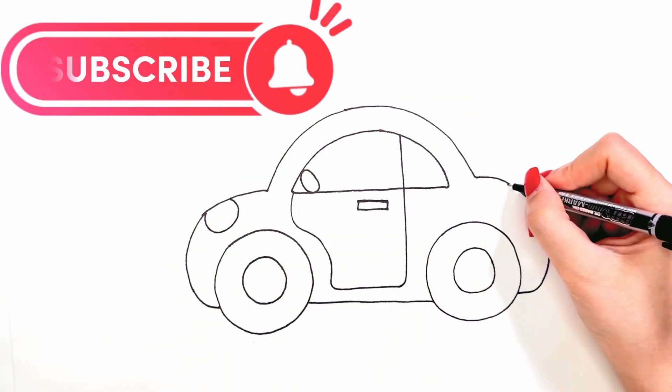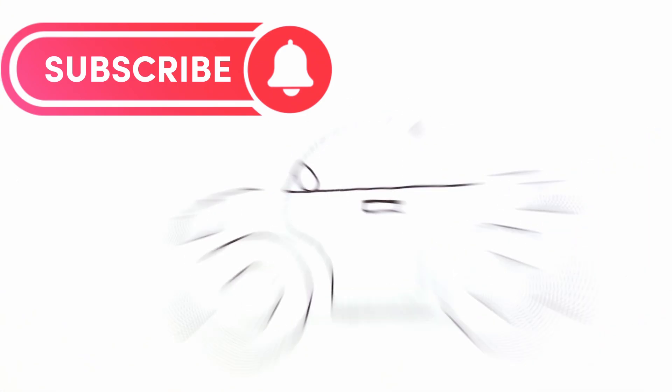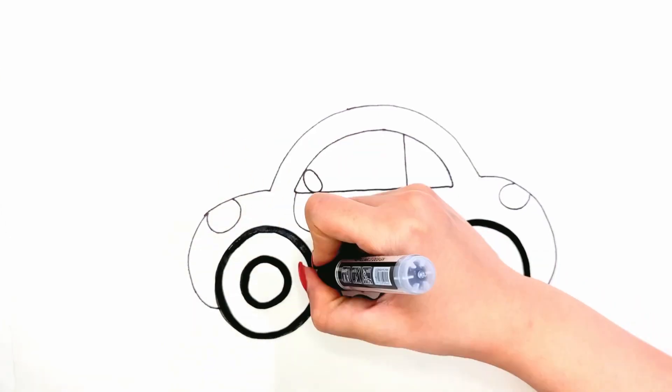Subscribe to the Sharp Eating channel. Let's go coloring.